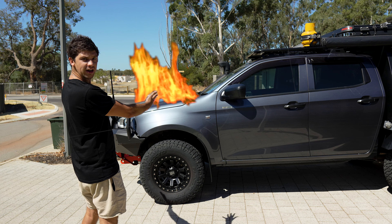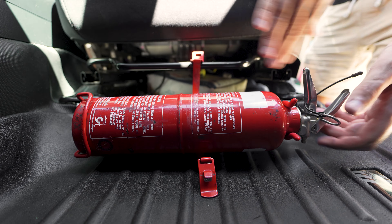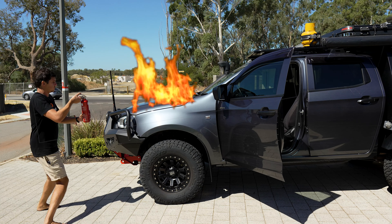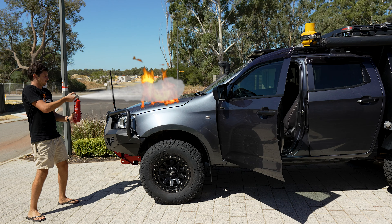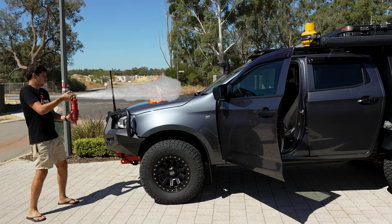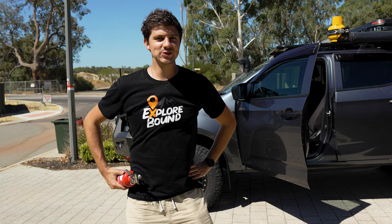Oh my god, my engine's on fire! Oh, that was a close one.